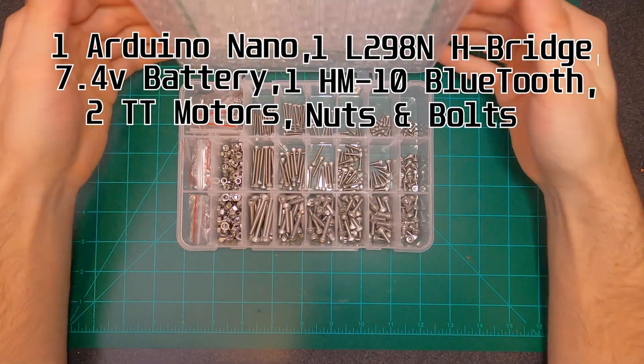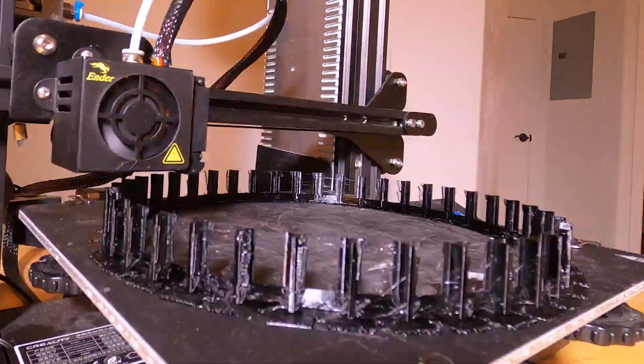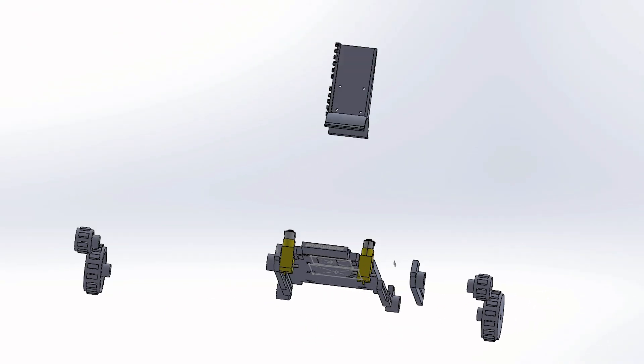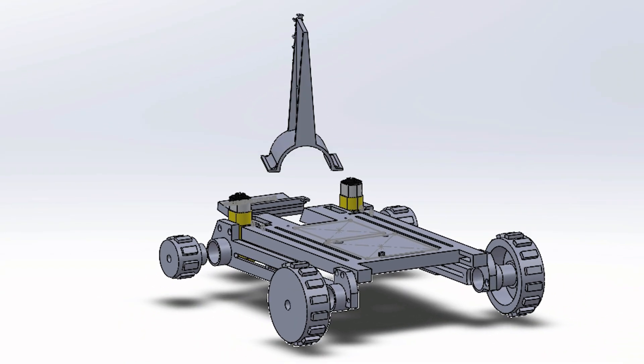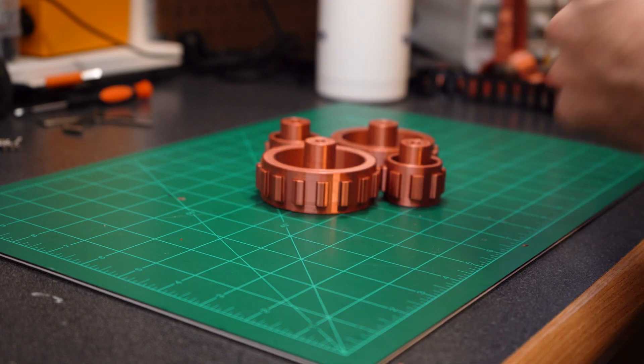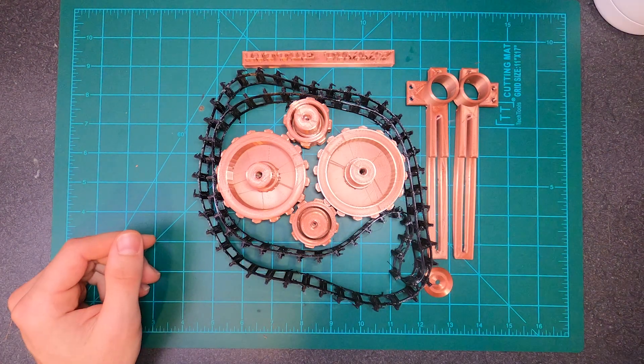Up next, we've got 3D printing. Let's talk about the tracks for this build - they're printed using TPU filament, which can be rather temperamental. After all, why did the 3D printer leave its TPU? Because it was too stringy and couldn't commit to one layer. After that embarrassing moment, let's talk about the actual build. This is just a little animation I made in Solidworks of what it's going to look like - all your 3D printed parts, pretty much all together, nothing too fancy.